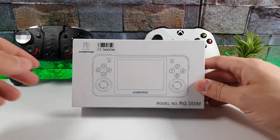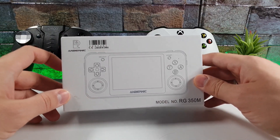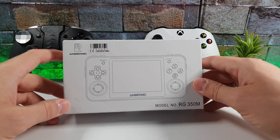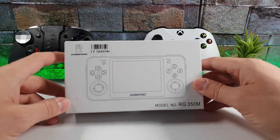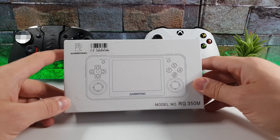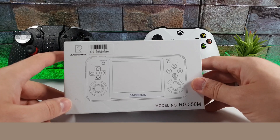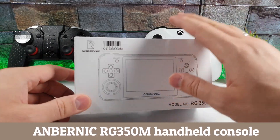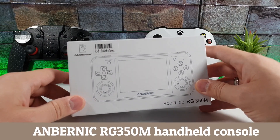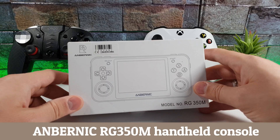Assalamualaikum ninjas, ahlan wa sahlan bikum. Check out what I have in my hands — this is gonna be my first kind of unboxing and hands-on test review of a handheld retro gaming console. This is a video game retro console with 3000 plus games already pre-installed. You can buy this on Banggood.com for $110 — this is the Anbernic RG350M.